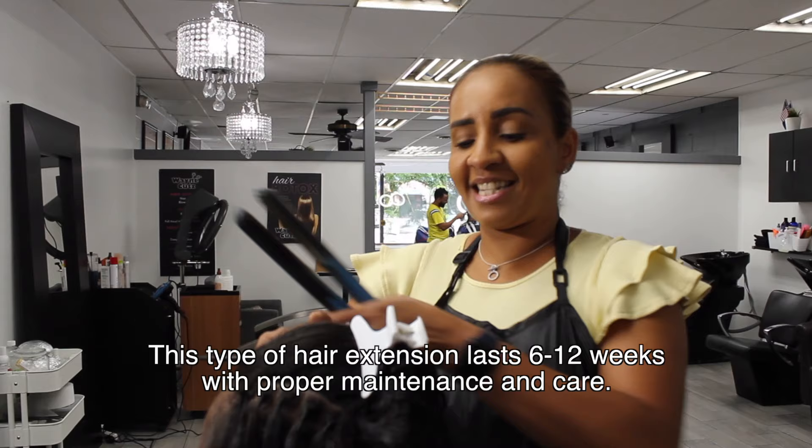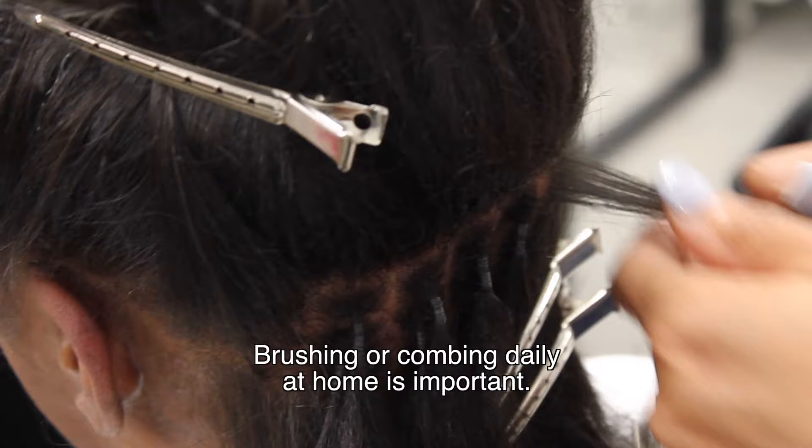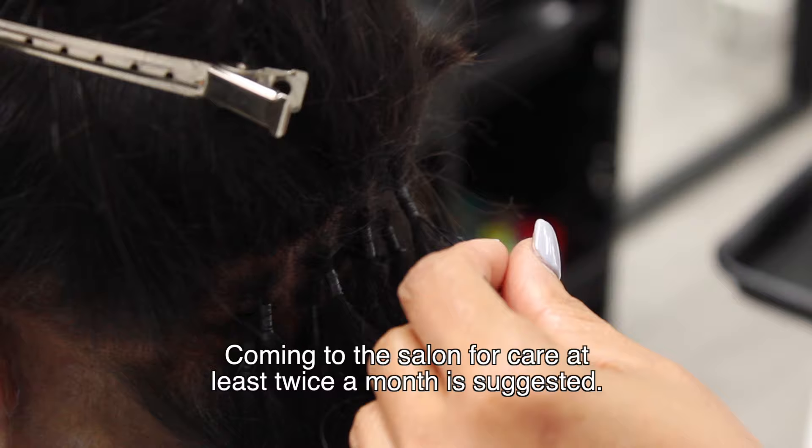La extensión del cabello puede durar de seis a doce semanas con el apropiado cuidado, siempre peinando todos los días en la casa y viniendo al salón de belleza por lo menos dos veces al mes. (The hair extension can last from six to twelve weeks with proper care, always combing every day at home and coming to the salon at least twice a month.)